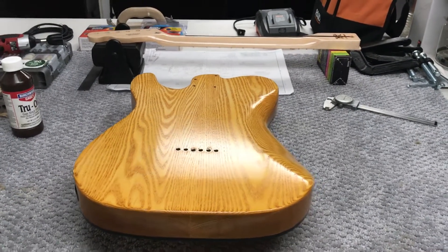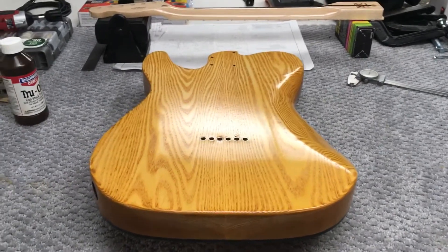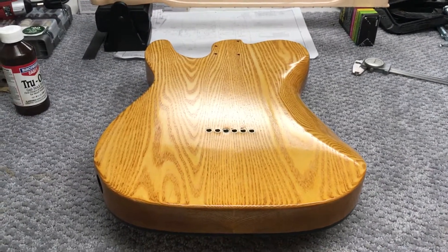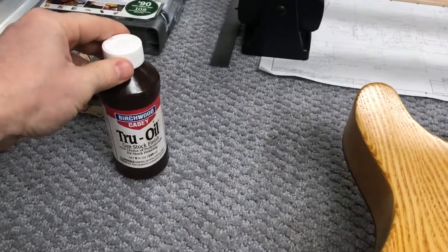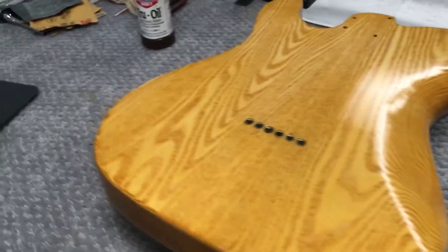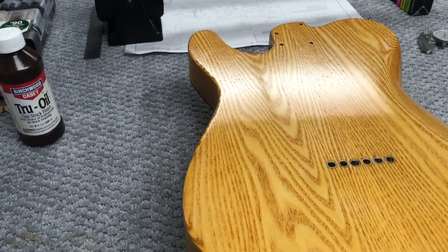Good morning and welcome back. I just wanted to give you a quick update of where I'm at. I have applied probably 15 or more coats of the True Oil to the guitar. Pretty happy with the back — I think I'm gonna leave this as is and maybe put one or two more coats on the top just for good measure.